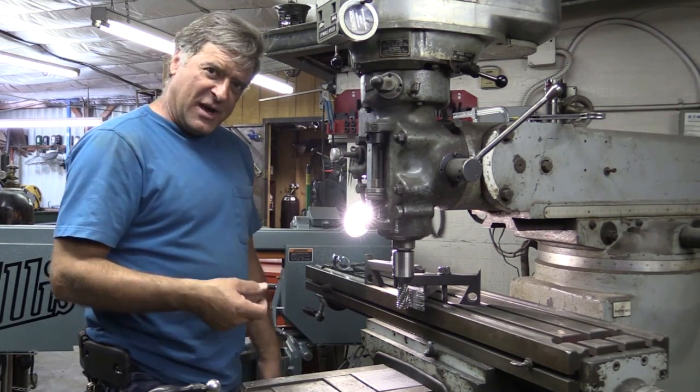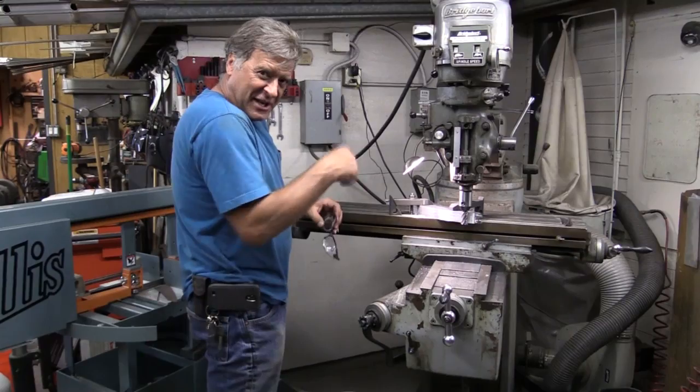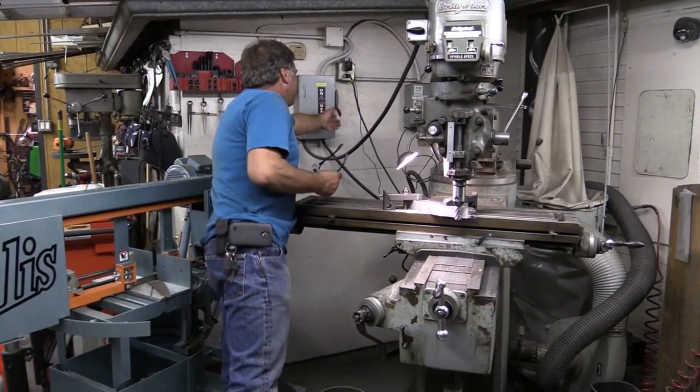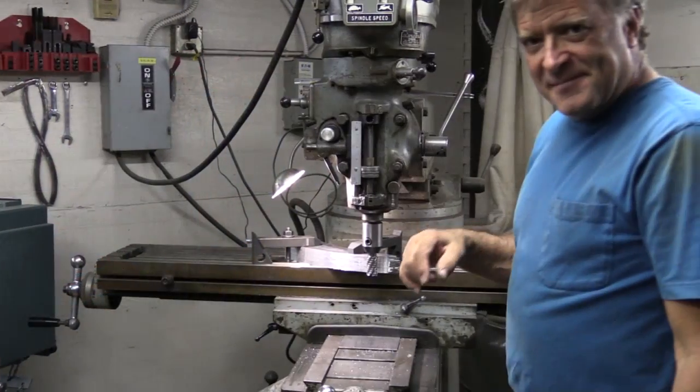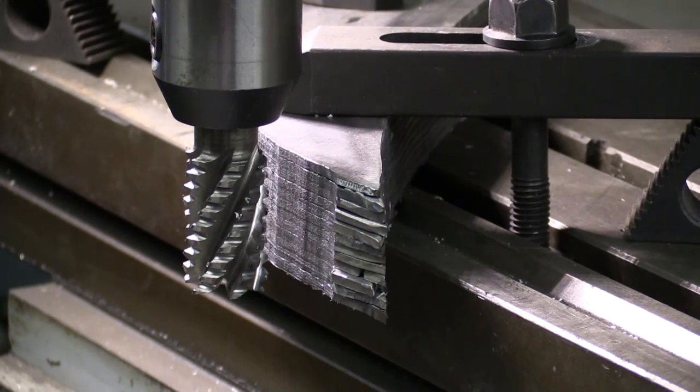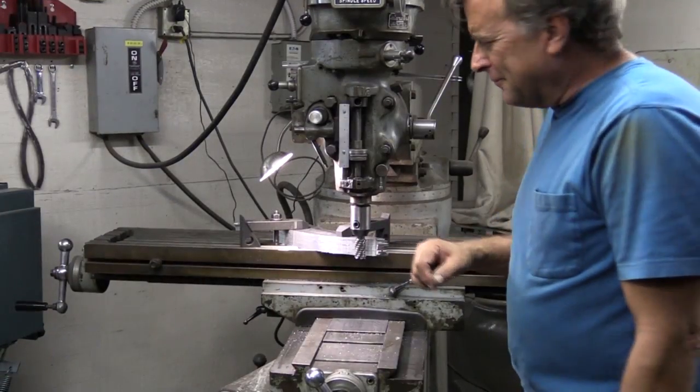Then I can go ahead and start putting them on. Always nice to make sure your end mill is not touching up against the metal before you start it — that gets embarrassing.